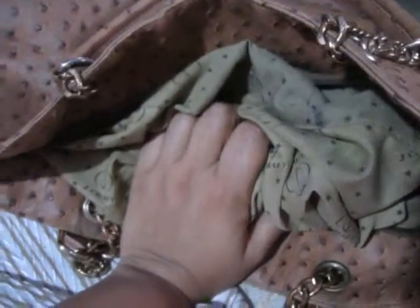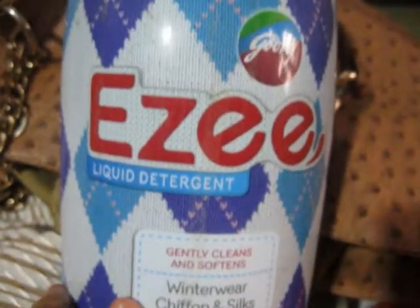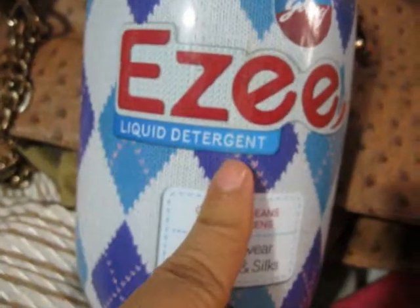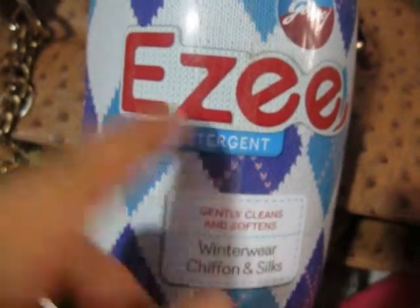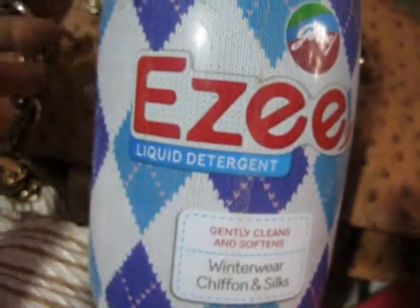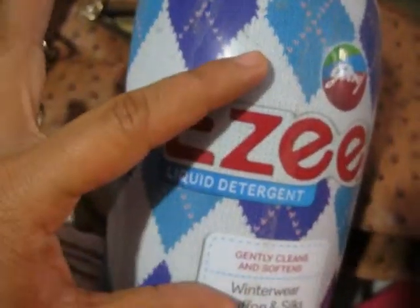So to wash the handbag, what I need is this Easyy — you wash your delicate chiffon and silk clothes with this. I'm using this for washing my handbag. You also need a bucket full of water. Take a bucket and add about half a cup of Easyy into the water, then mix it completely.